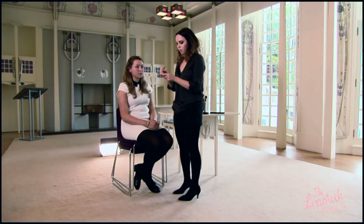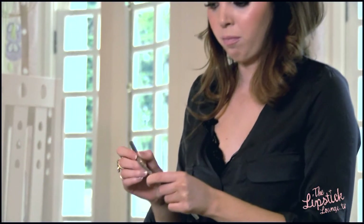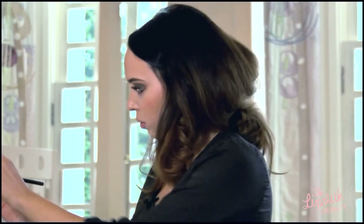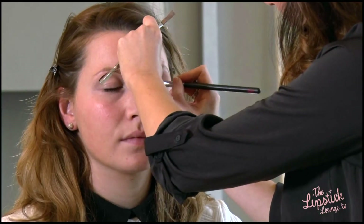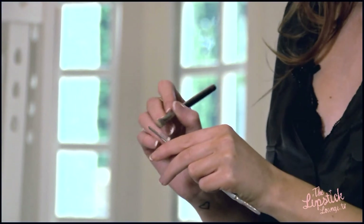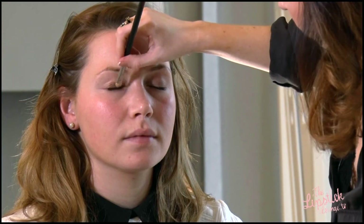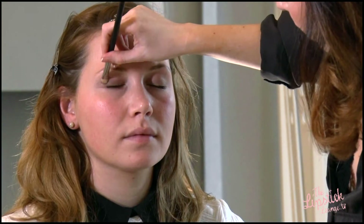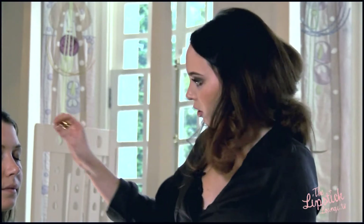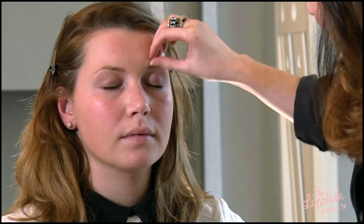First of all I'm just taking some cream eyeshadow and I'm just going to place this all over the lid. This just acts as a great base for your shadow. As we're going for a lovely warm smokey eye, this paint pot is a lovely warm toned brown. I'm now just going to go in with my fingers to warm that up on the skin and get rid of any harsh edges.